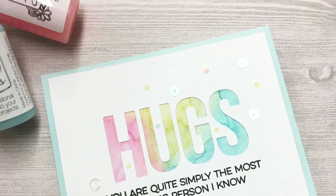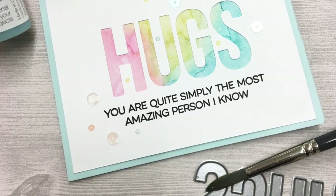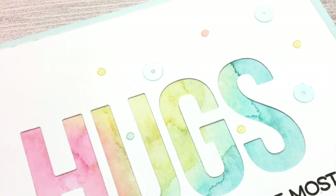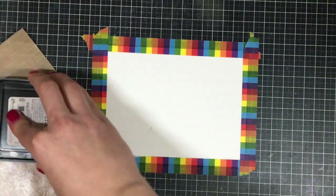Hey everyone, it's Justine and today we're going to learn how to do a watercolor window. I made this card for the AAA Card Challenge Watercolor Challenge. Watercolor is definitely not my strong point, so I can maybe offer some tips and tricks on how to fake your way through watercoloring.